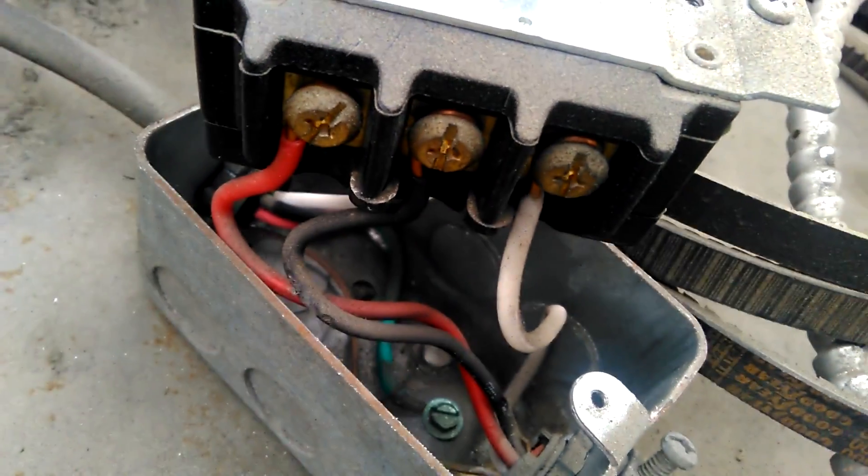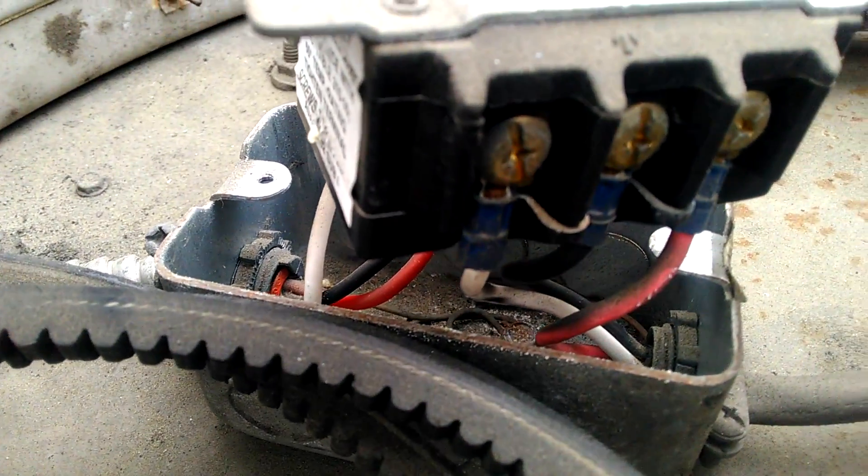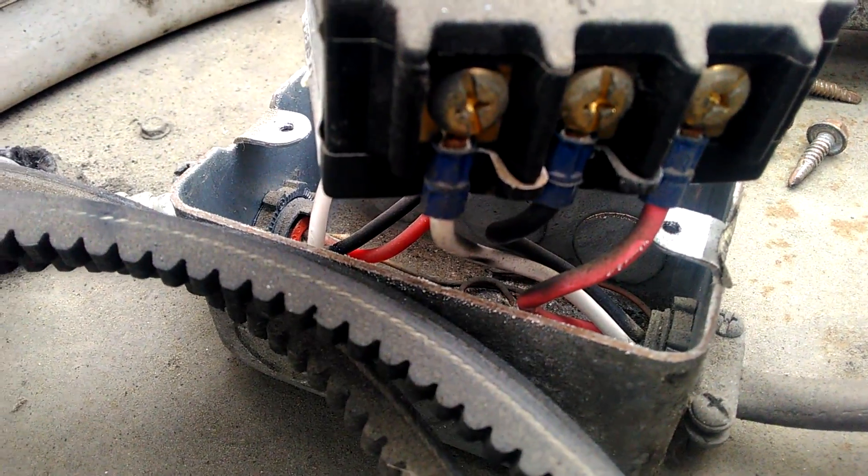We have the red, the black, and the white on the one side, then matching red, black, white on the other side.